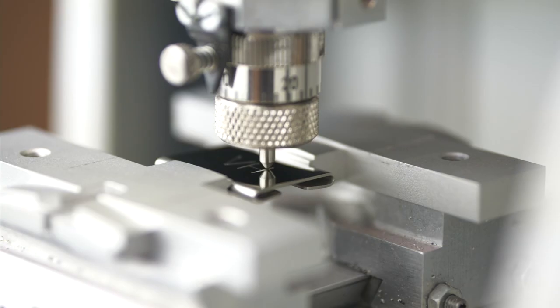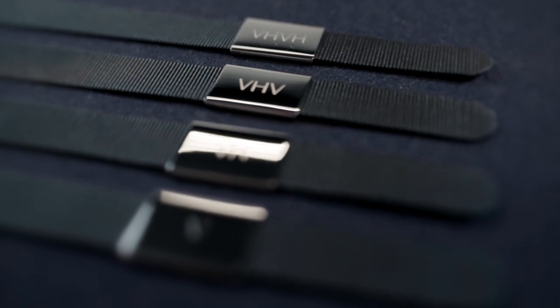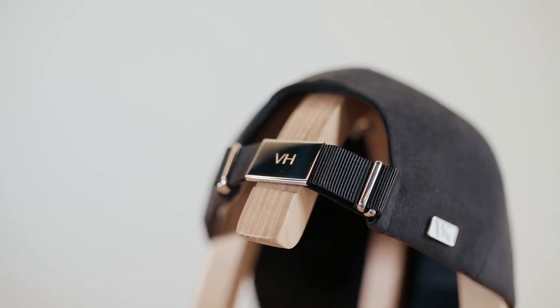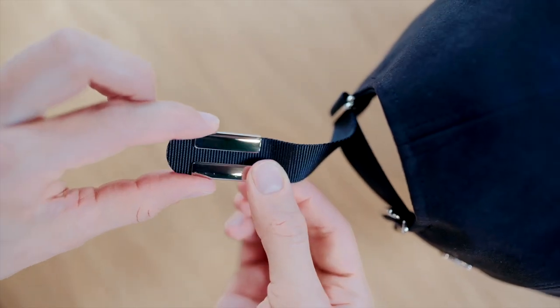Custom engraving is the perfect way to add personalization to a Varsity cap. The badge is made of stainless steel and can be diamond engraved with up to four letters. The engraved badge can be attached to the cap by sliding it onto the adjustable back strap.